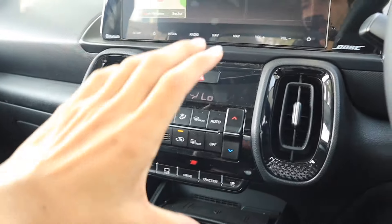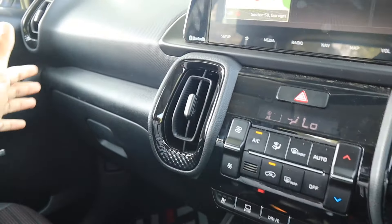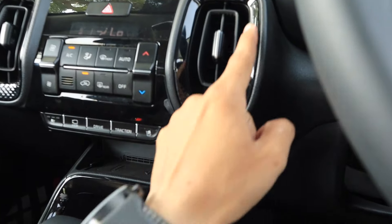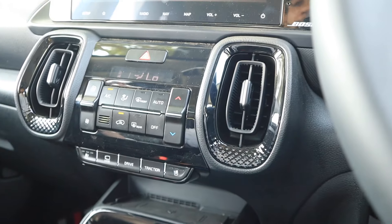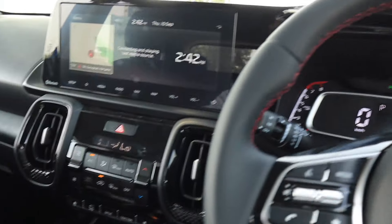Now talking about the center console, it's all black. Hard plastic is provided, but the quality of the plastic and the design, fit and finish are maintained quite well. AC vents are provided here. Around the AC vents there is a piano black finish with fine detailing treatment, which looks good and is unique in this segment.